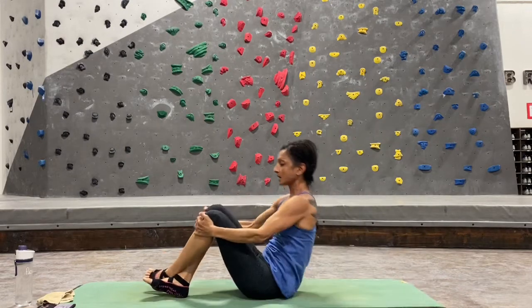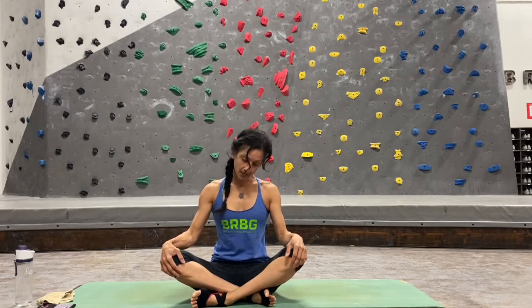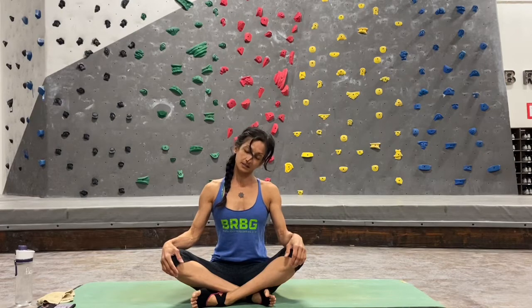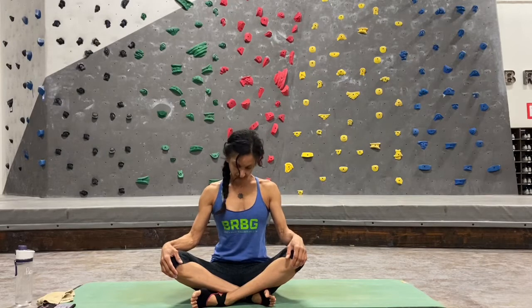Roll up into a cross-legged pose. Hands are on your knees — take a moment for your neck and shoulders, rolling your neck to the left and to the right. Today we're going to focus on our standing balancing poses and our core, which is very important for climbers and their balance. Lift your neck back up, and if you want to throw in a few shoulder rolls, why not — it feels really good.